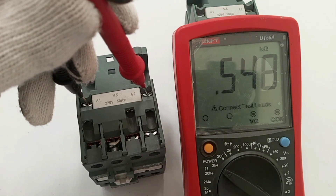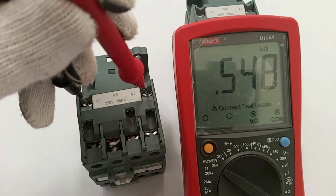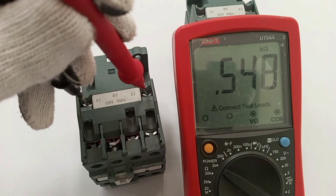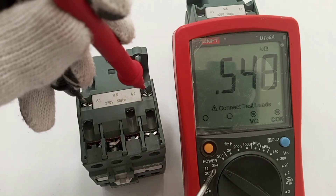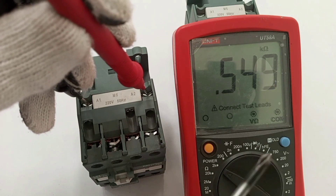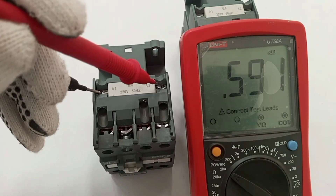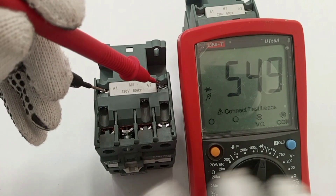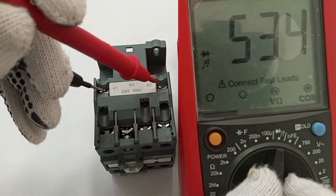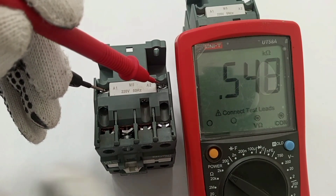At the ohm setting we had 549 ohms, but now because we have set it to 2 kilo-ohms the reading comes in kilo-ohms as 0.549. So it's either you set it to ohms or you move to kilo-ohms — both give the same result in different units.